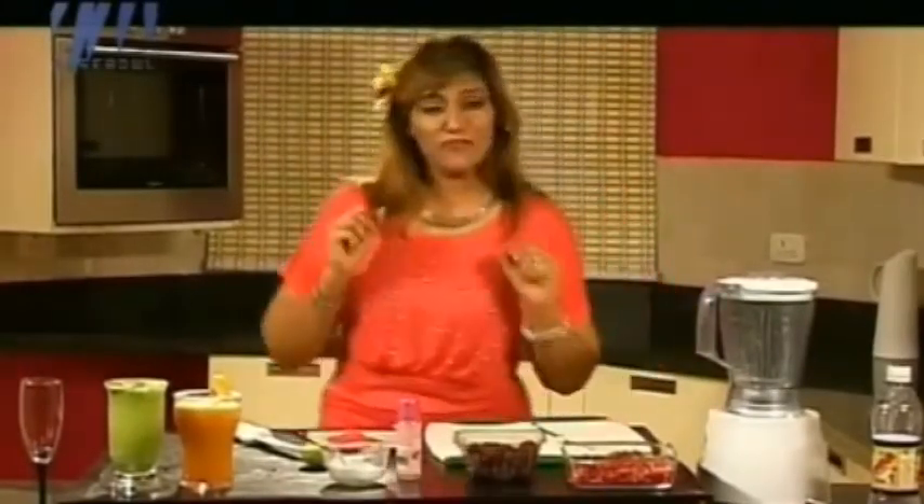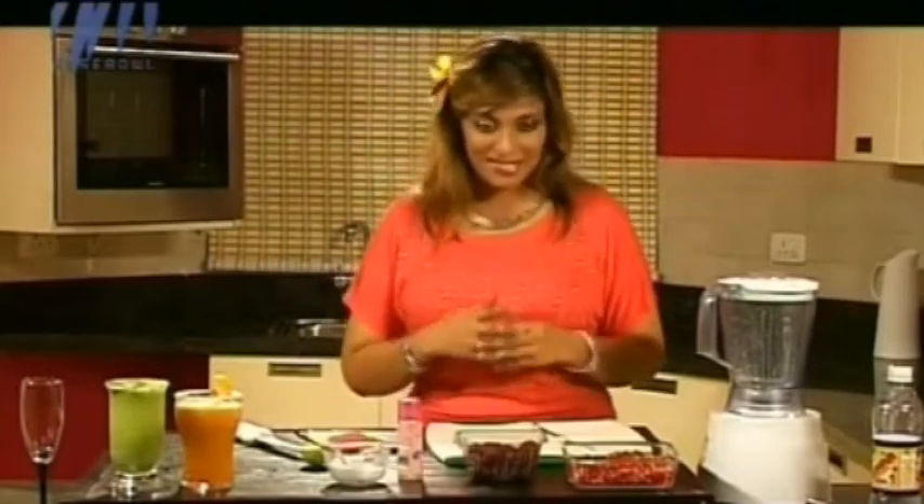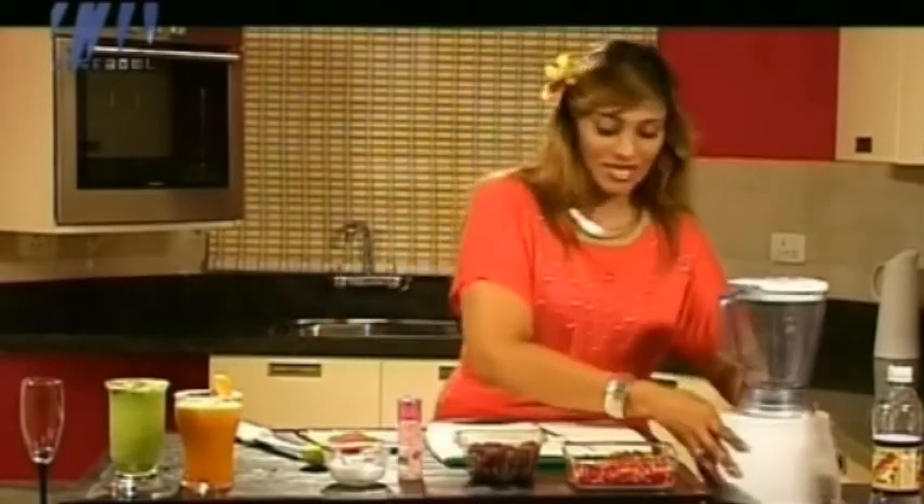This is a very lovely strawberry fizz because it contains soda, and it's really very interesting. It is also very popular among children and very pretty to look at.